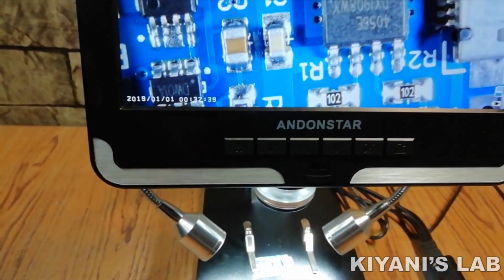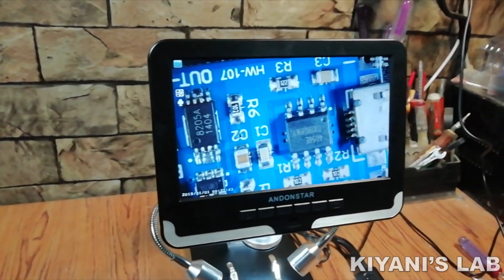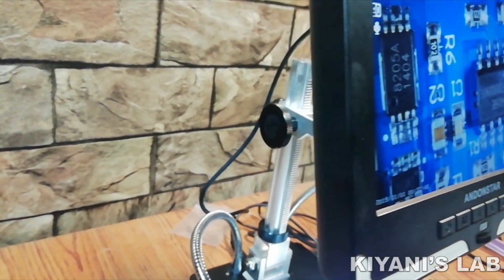Hi friends, in this video I'm gonna review EndoStar Digital Microscope. This is a very useful tool for SMD soldering. So without further ado, let's start this video.